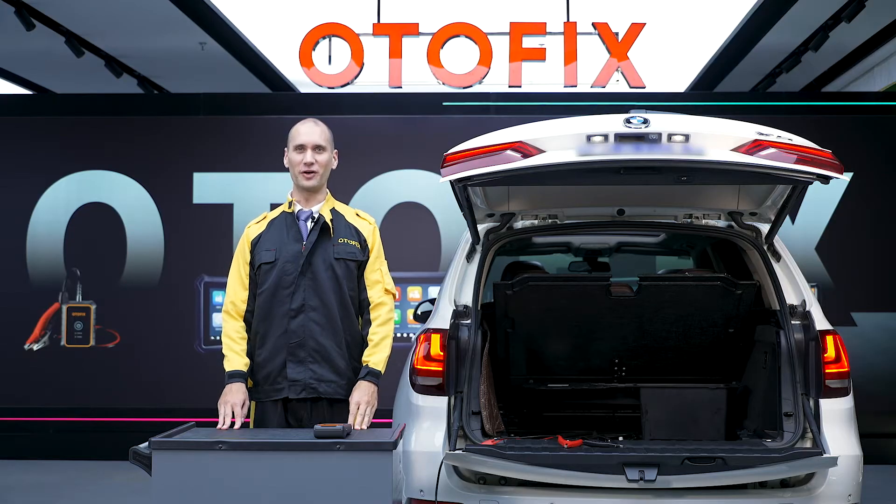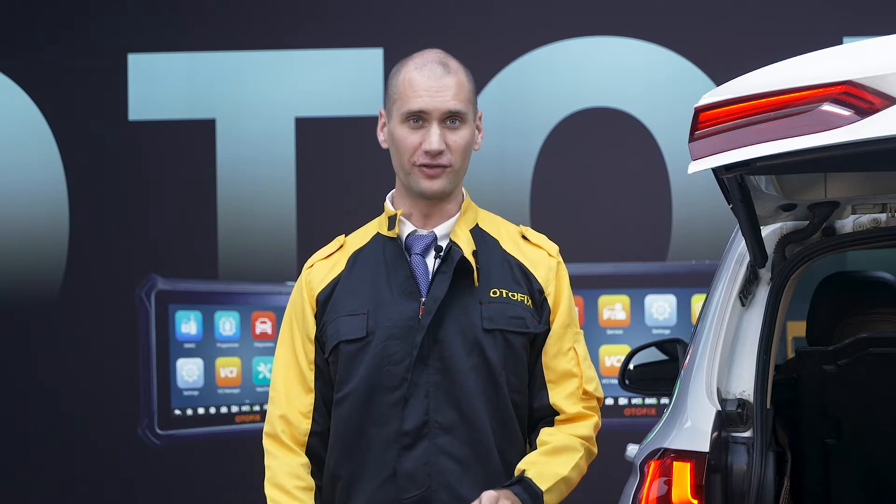Hi, I'm Mike from Odafix. In this video I'm going to test out the brand new BT-1 with this BMW. For basic testing, check out our other videos on the Odafix YouTube channel.